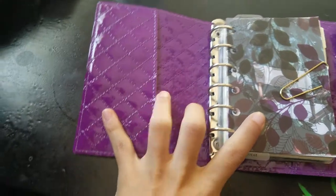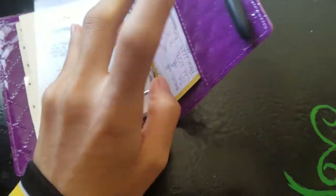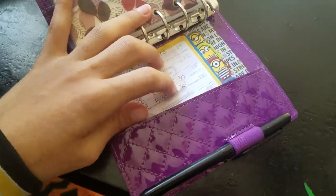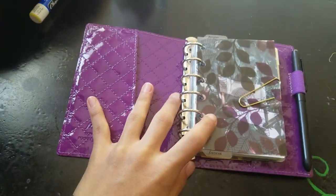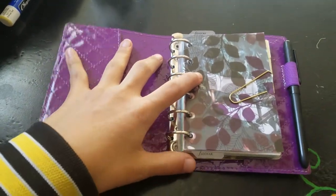You have two pockets — this front one and then this back one. I have my schedule from my retail job in there. Also it doesn't lay as flat as you can see, but honestly once you start writing you're going to lay this part down, so it doesn't really matter.